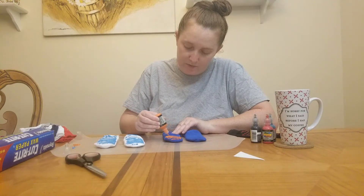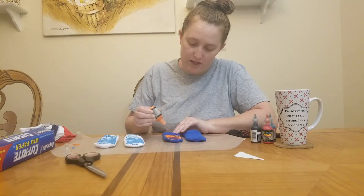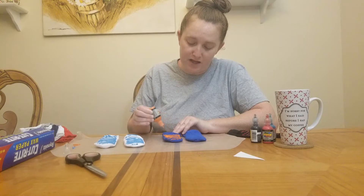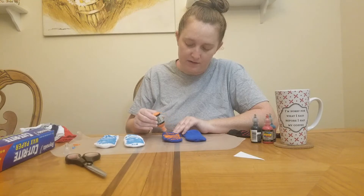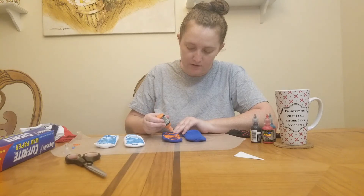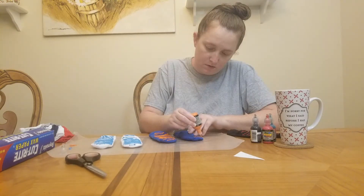Walmart has this puffy paint, Hobby Lobby, Joann's, Target — really any store that's going to have craft supplies, especially if they have a fabric decorating section since this is technically fabric paint. They're going to have this stuff and it's usually pretty cheap.